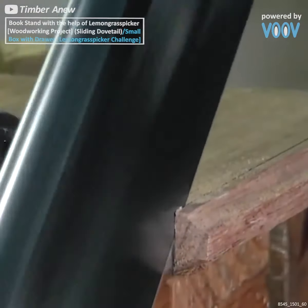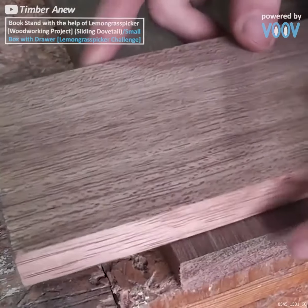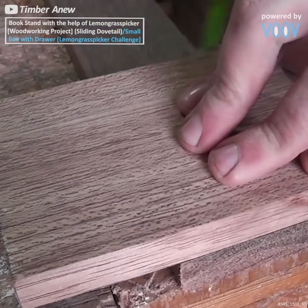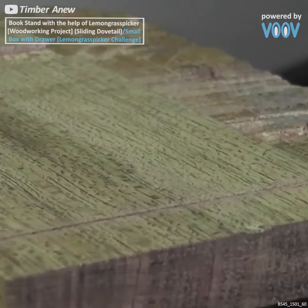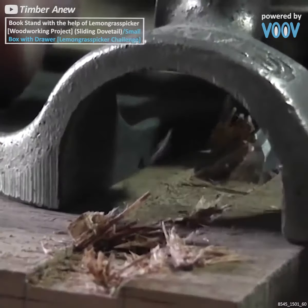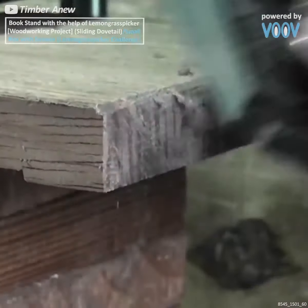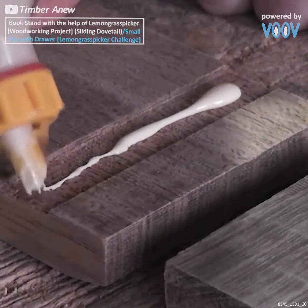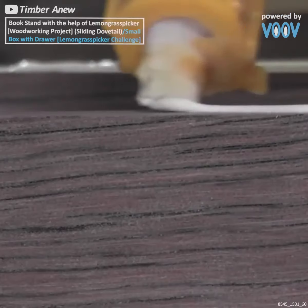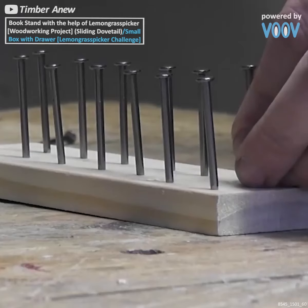Onto our next awesome craft. This time around we're gonna make a very unique little drawer in the shape of a box. It's gonna stand on some legs that we're actually just gonna fashion out of nails by hammering them to a desired depth, and we're gonna use the same nails around the rest of the box. But first things first, we've got to cut out and carve the grooves to connect the six pieces we need to construct our box.